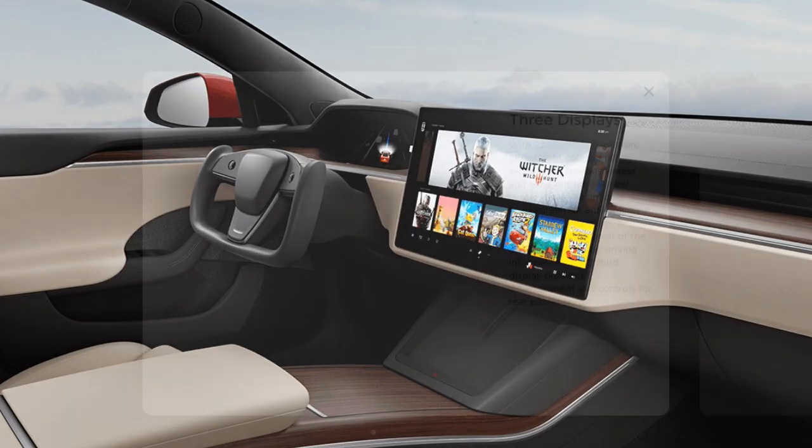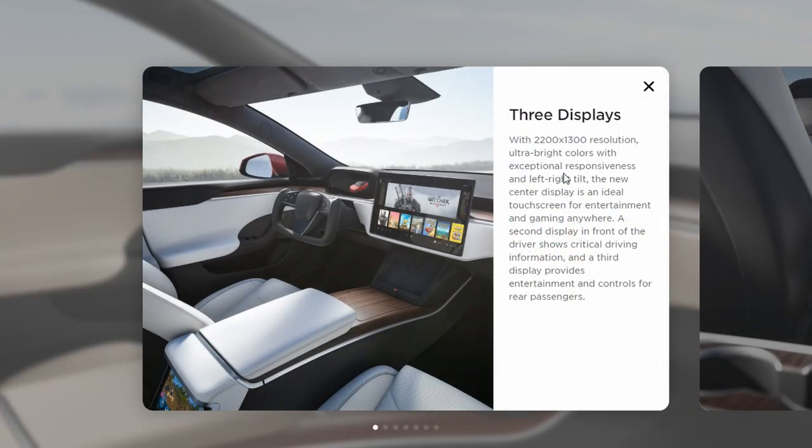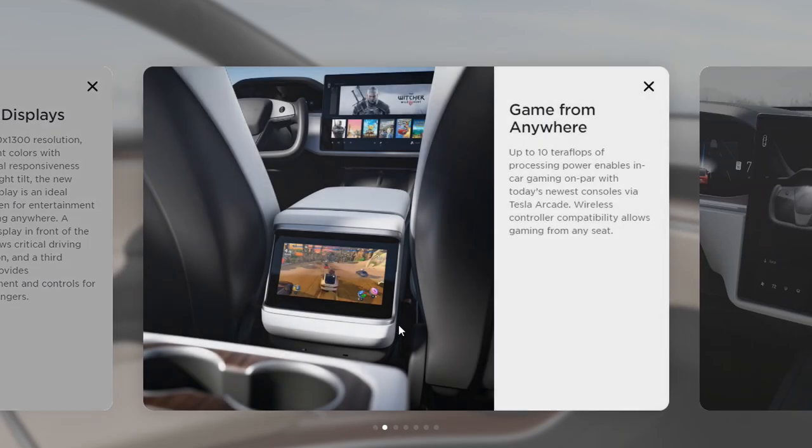Now they have three displays with way higher resolution, and they also put a screen in the back, which is really nice. Everybody always says Tesla is lacking on the interior, so I think they're just trying to make it a nice experience for everybody with those three screens.